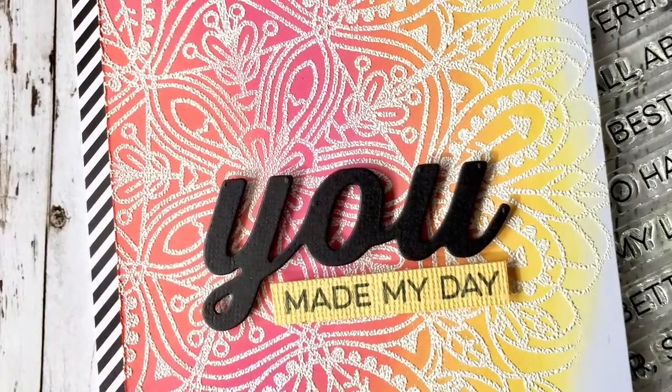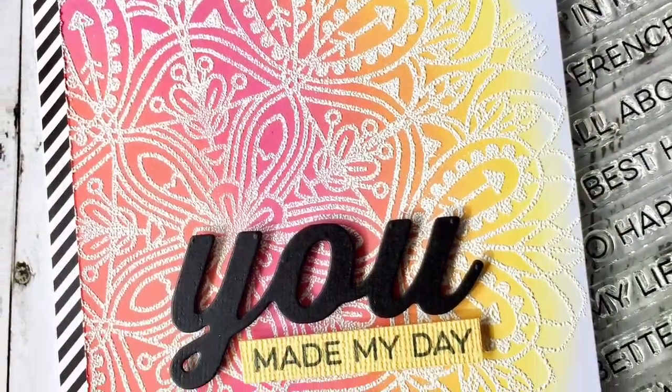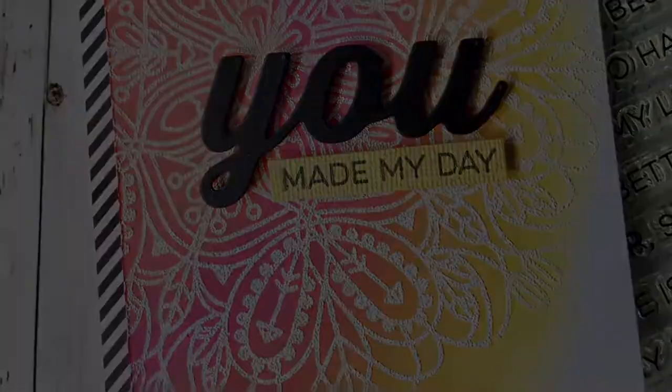I just love using the Distress inks and the background stamps from Simon Says Stamp — just beautiful. Thanks for visiting my channel and I'll see you again next time.